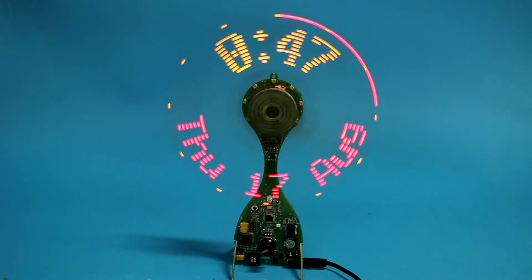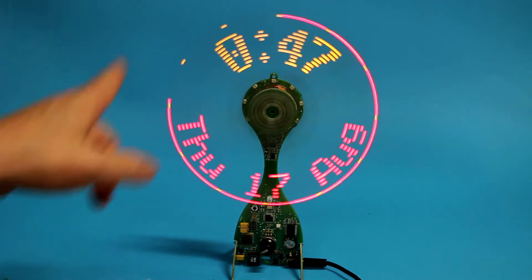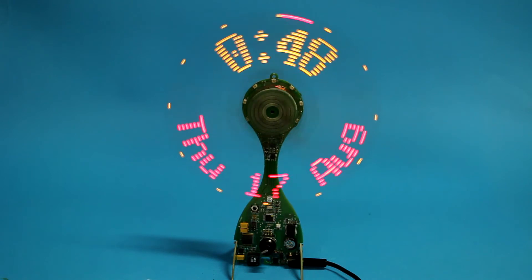We'll discuss the details later, but first let's turn off the light and step through the different display modes. You might see there's a little bit of jitter or wobble — that's simply because the propeller itself is not 100% centered, although I took every measure I could to give it a perfect centering. It's also not 100% balanced on the two wings, so there's still a little bit of improvement to be done. It looks worse on the camera than in real life — if you go one meter away you don't notice the wobbling.